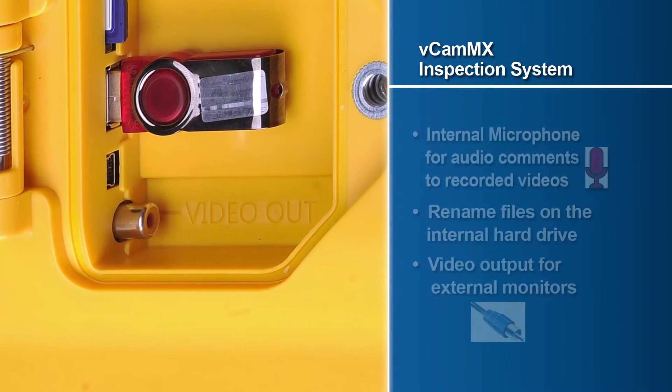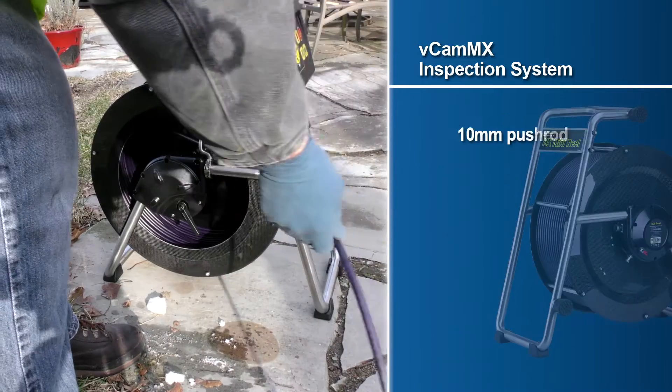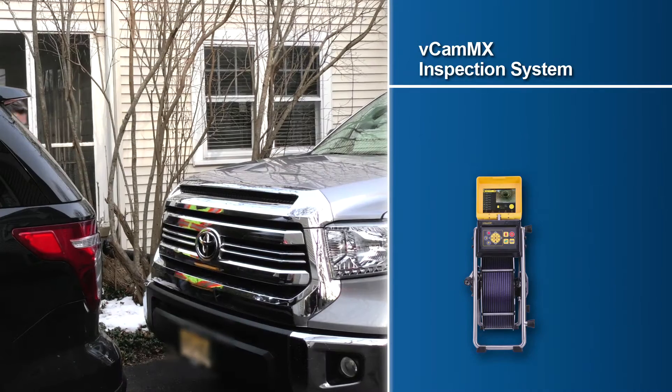The MX-mini-reel is constructed of a stainless steel frame and a rugged lightweight carbon fiber drum, available in 100 and 150-foot lengths of 10-millimeter diameter pushrod. The MX-mini-reel features a small profile for easy maneuverability in confined spaces and on rooftops.